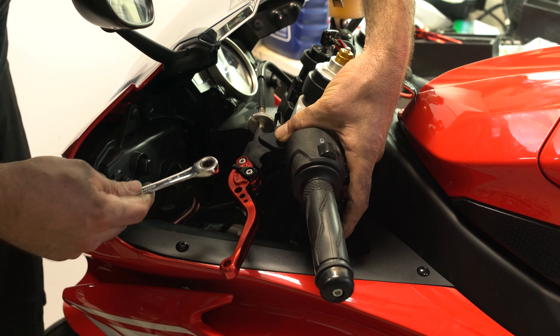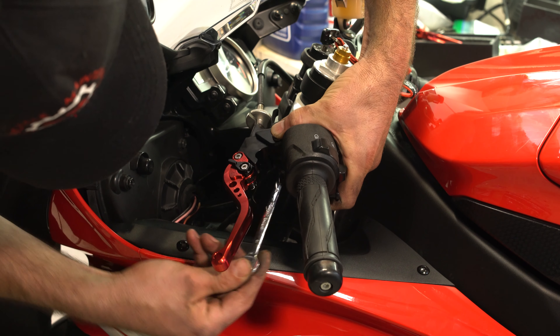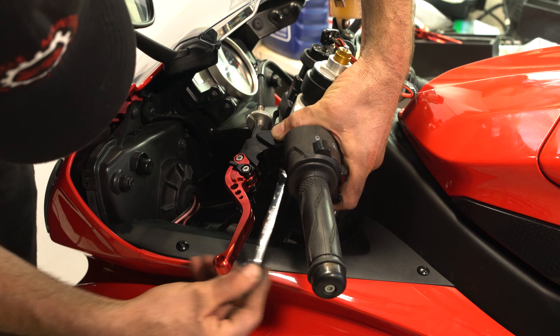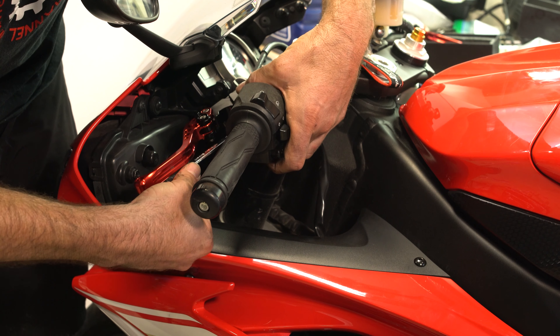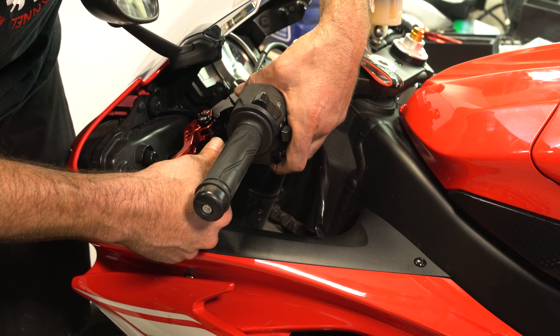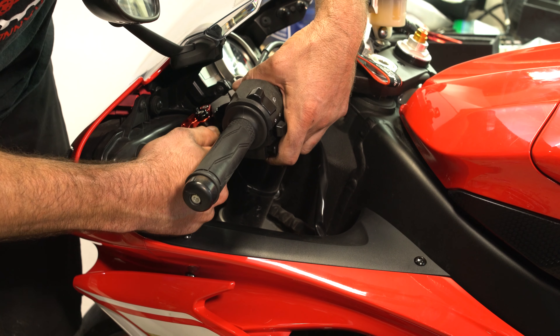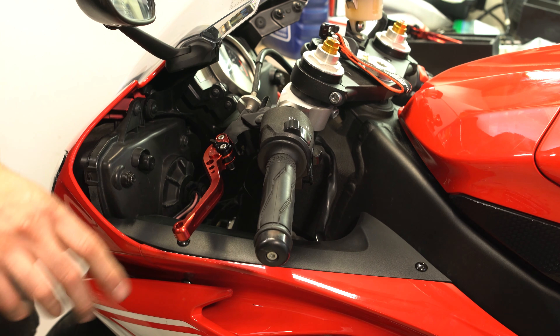Stick our pin back in and a 10mm nut on the bottom, and rotate. Don't want to go too tight — I always have a tendency to go too tight. And there she is.